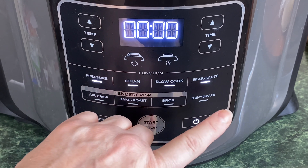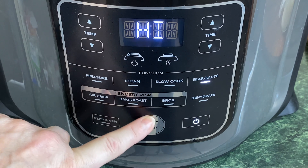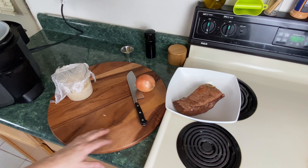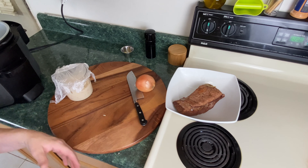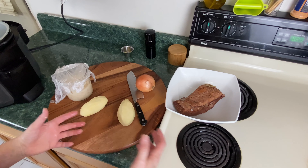So to get this started, your Ninja Foodi is on. We're going to select sear sauté, leave it on high and hit start. We're going to go over our list of ingredients, and I don't want to make a large portion of this. This recipe can be doubled, tripled, quadrupled, whatever you have.